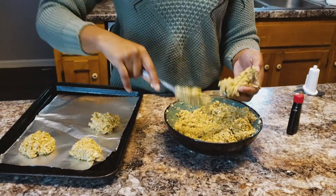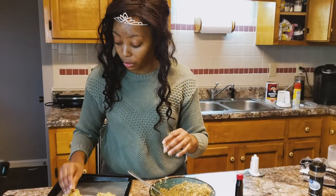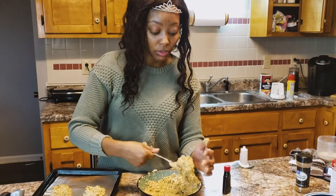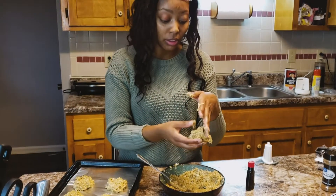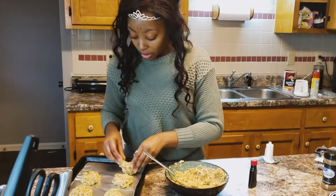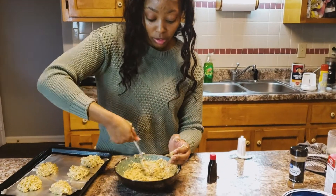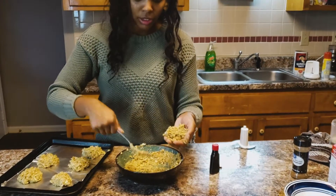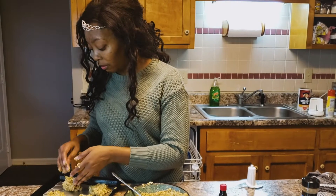Then after you're done putting these on the sheet, you're going to — well I already have the oven preset — but make sure your oven is preset to 350. And they're going to bake for like, I'd say like eight minutes. Alright, and that's pretty much it. I'll show you what they look like when they're done and then we'll go on to the next one.